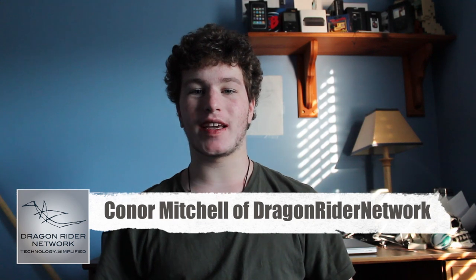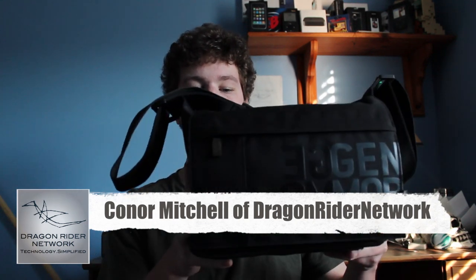Hey guys, what's up? It's Connor Mitchell from Dragonrider Network and today I'm here doing a review on a camera bag from the company Gola, all the way from Finland, called the Gola Camera Bag M. This is their medium-sized DSLR camera bag. Huge thanks to them for sending this overseas. So let's get started.